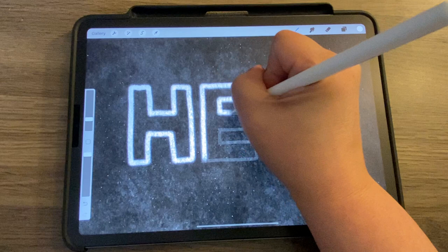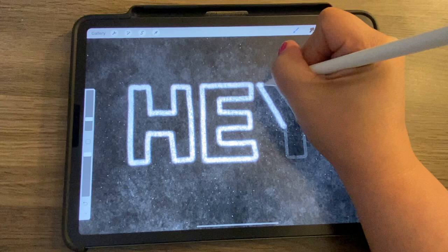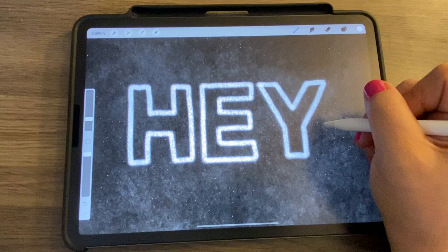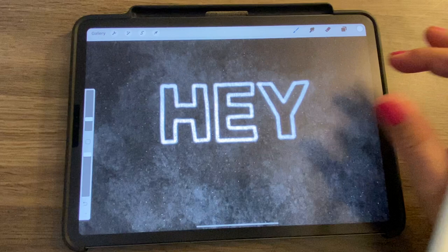I've tested quite a few chalk brushes I've purchased, and Procreate does have some good default ones. But the set that stands out to me is by Molly Suber Thorpe — her chalk lettering brushes. I'll add a link to those in case you want to pick them up.